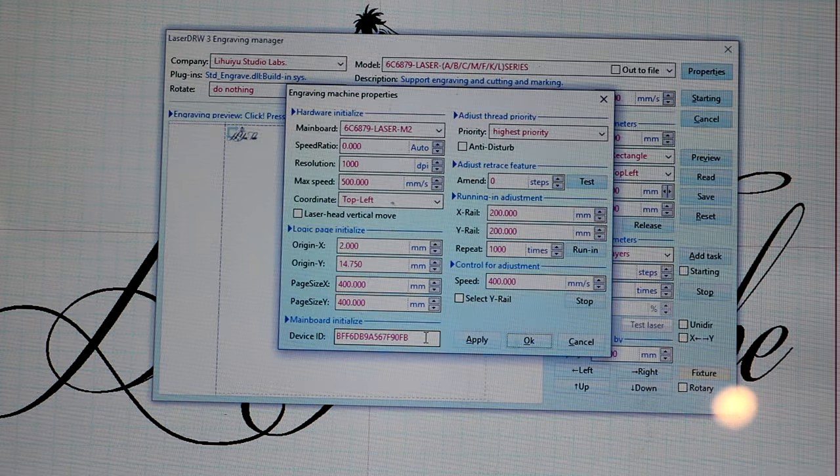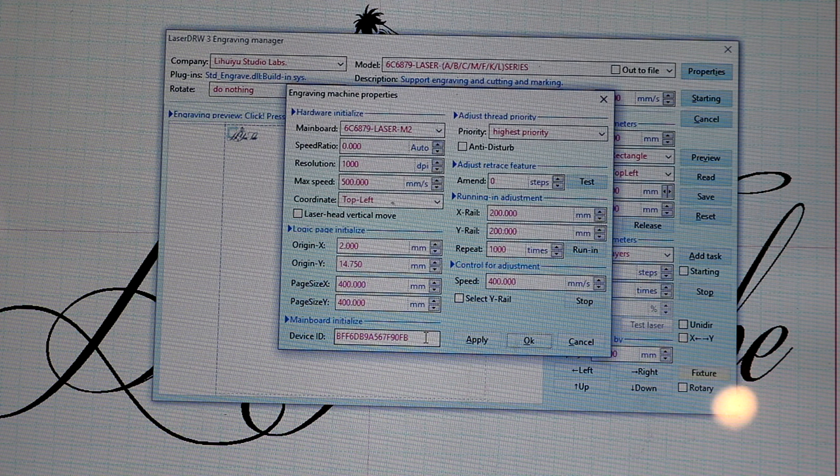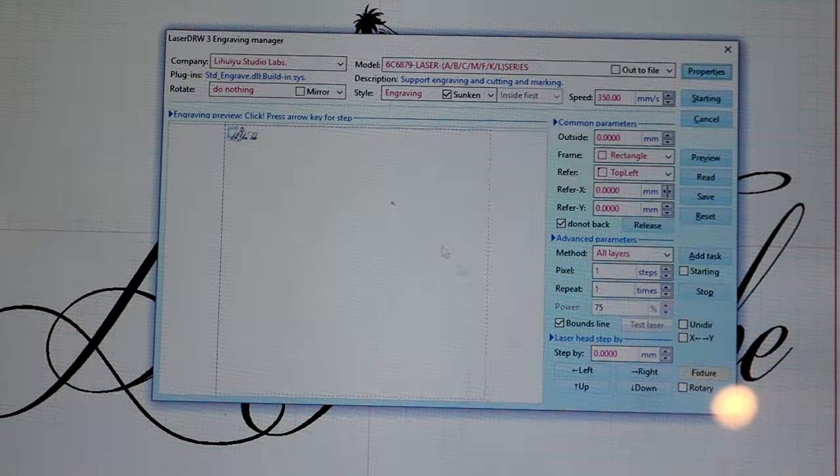You'll need that device ID to activate your laser so it will work with LaserDraw. If you do not do that, your laser will not work with LaserDraw and you'll have a giant blue-and-white brick. On the right-hand side you've got running and adjustment for the X-rail and Y-rail — I left those at default (repeat 1000). Control for adjustment speed is 400mm — I left that at default too since I didn't want to mess with too many settings when I first got this. Hit Apply, then OK, and now it goes back to the main screen ready to engrave.